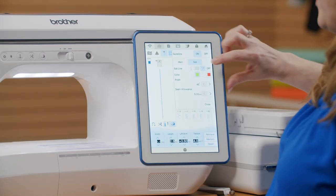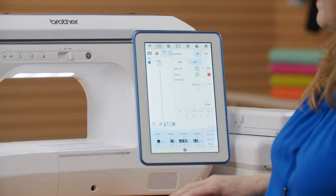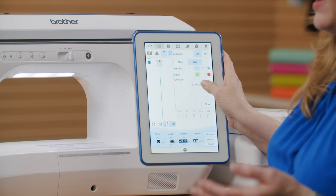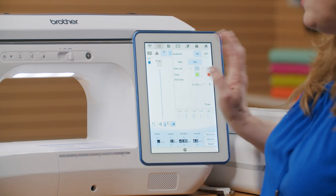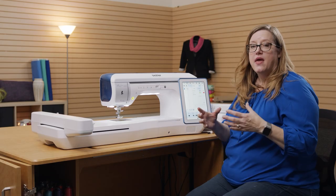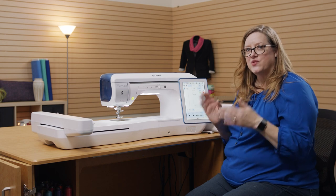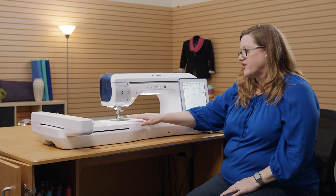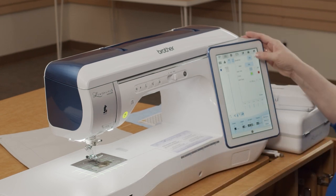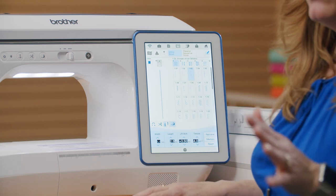Another cool thing is that we can turn on a grid. This grid is adjustable — over an inch down to less than a quarter of an inch. You can change the size, and then you don't have to pre-mark your fabric for channel quilting or rows of stitches parallel with each other. You have the markings right on the machine. The guideline markers are really awesome, but we have more to talk about.